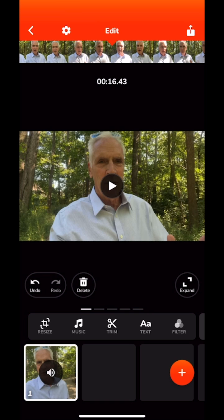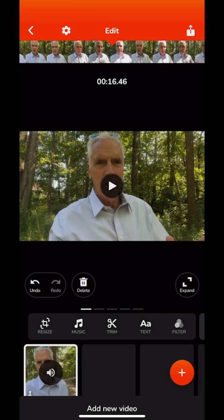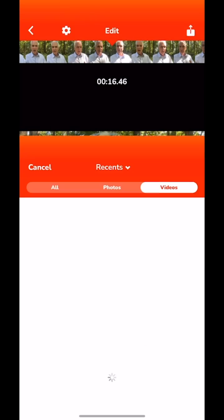You can move the b-roll around — just click on it with your finger, touch it, and you can move it up and back in the timeline. Now let's say I want to impose another one.